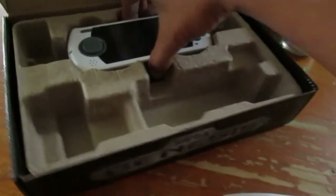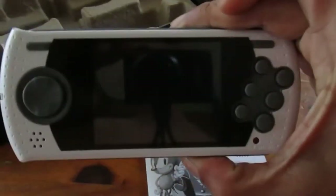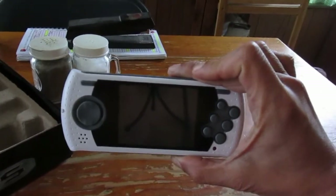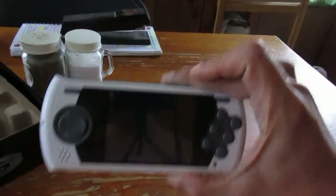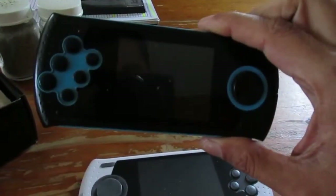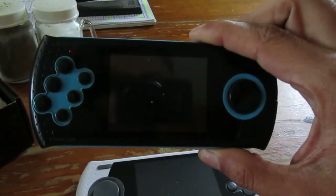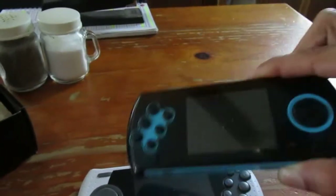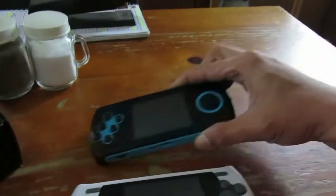Also in the box we have a USB charging cable and of course the unit itself. I have over here the previous unit for comparison. The newer one is I think a 2014 or 2015 model, while the older one is from around 2009 or 2010.